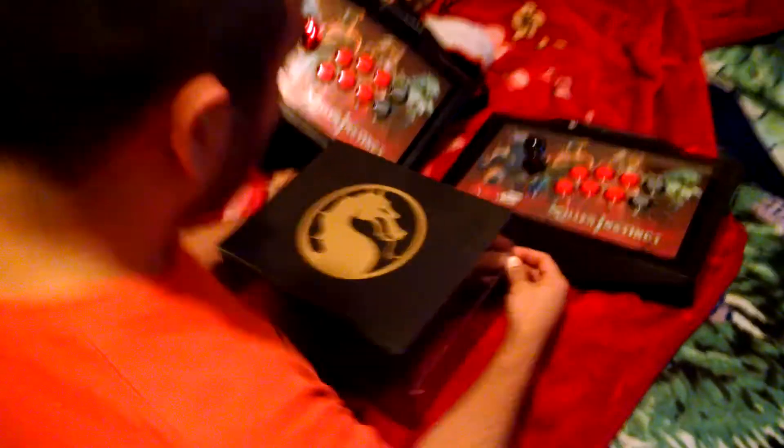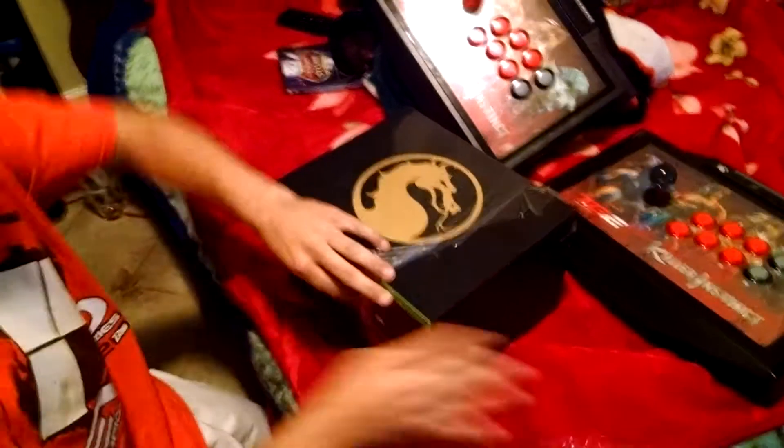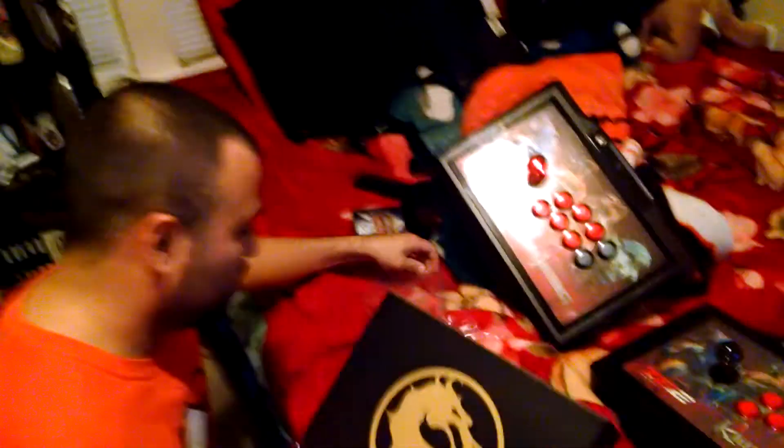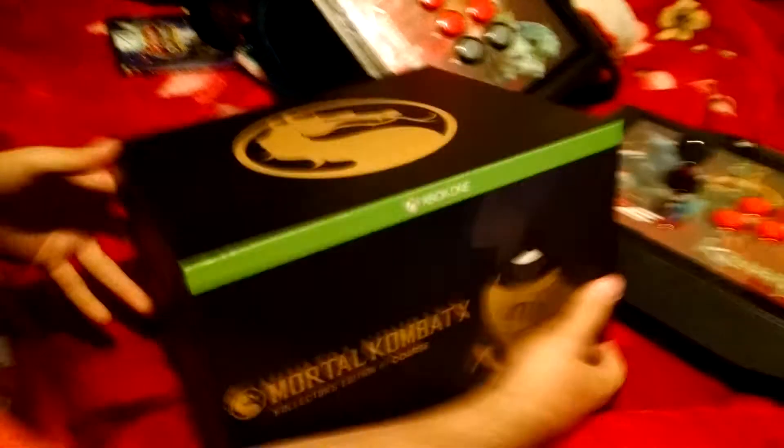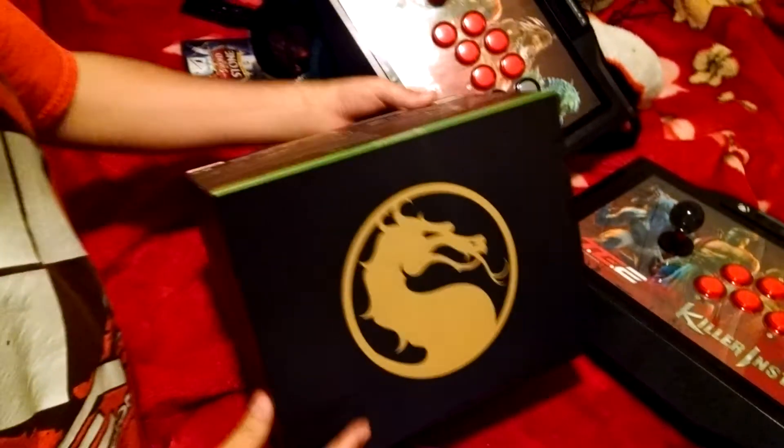Welcome to this unboxing of Mortal Kombat X Collector's Edition. It's a real dope box to start off with. We got this on the Xbox One. As you can see, we get the classic MK symbol in gold.